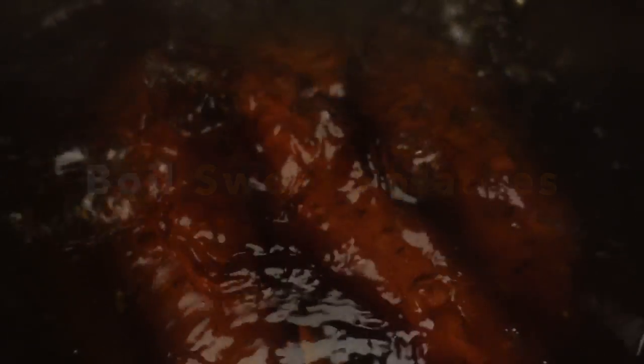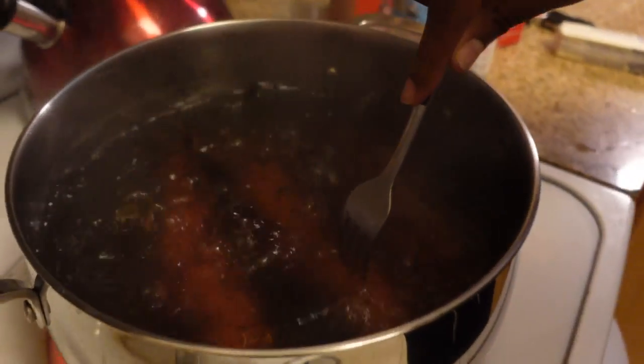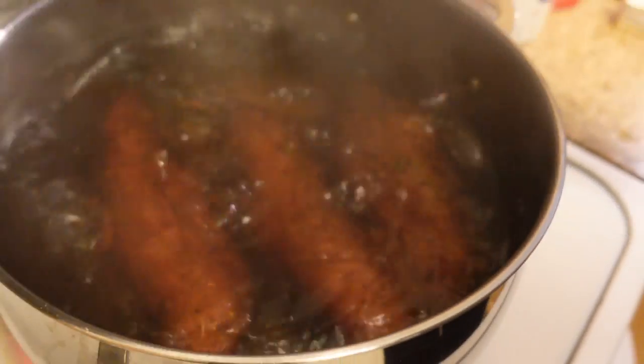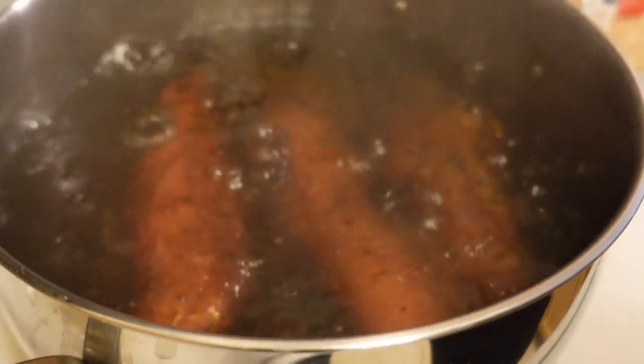You want to bring them to a boil until they get real soft, and that way you can peel the skin off. We have the sweet potatoes boiling. It's been about a good 35 minutes and they're real soft. Go ahead and put your fork in — see how smooth it is, how the skin is just peeling right off. That's exactly what you want. We're about to take them out, peel them, mash them up, and get going.